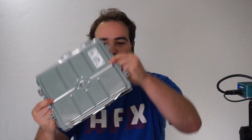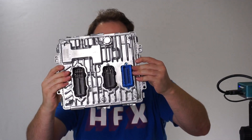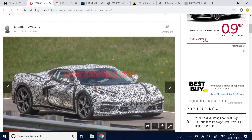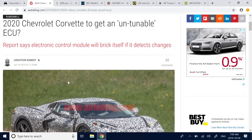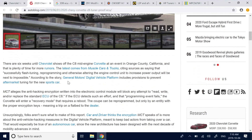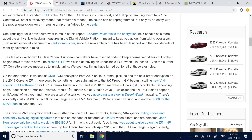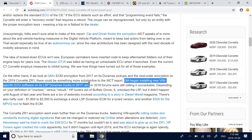I wanted to do a teardown of a modern car ECU. Someone pointed me to this claim that there's going to be a new unhackable, untunable ECU in some of the new Corvettes. This is supposed to come out in one of their more mainstream models, and the technology started on the L5P Duramax trucks in 2017.